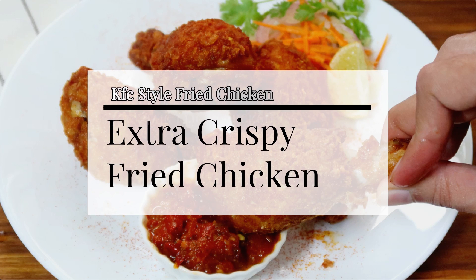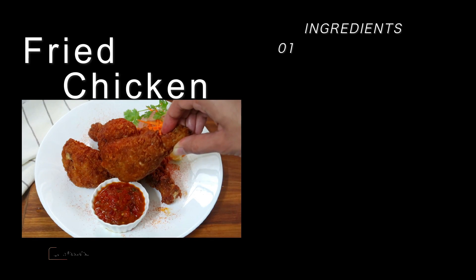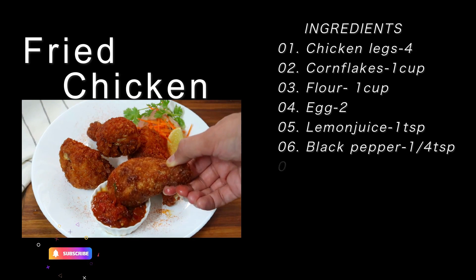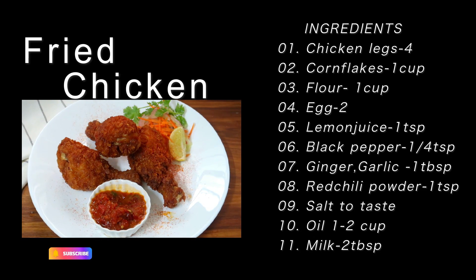Hello everyone, welcome to my channel. Today I am going to make a KFC style fried chicken recipe. I am going to order this chicken when I go to KFC, and I will share this recipe with you.